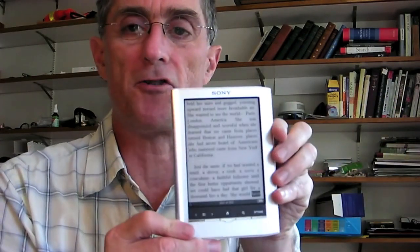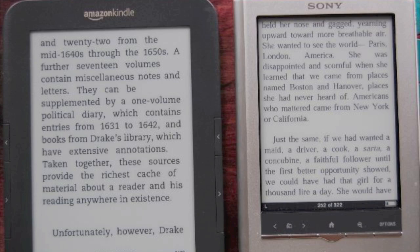The big change in this Sony Reader is it has a touchscreen, which does not detract as much from the readability as the earlier Sony touchscreens. I had a Sony Reader Daily Edition, and it just had a murky look to it. This is much better. I'm going to show you now in some comparisons how it looks compared with the Kindle, showing you some photos I took with my Nikon to compare the screens.